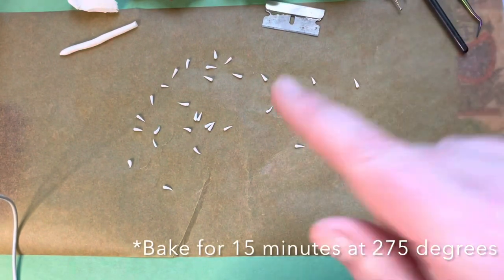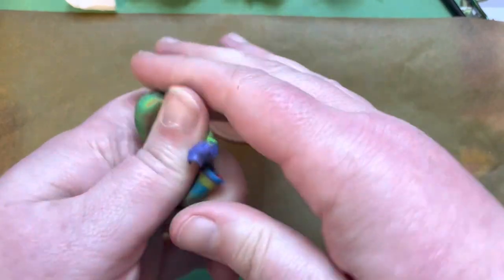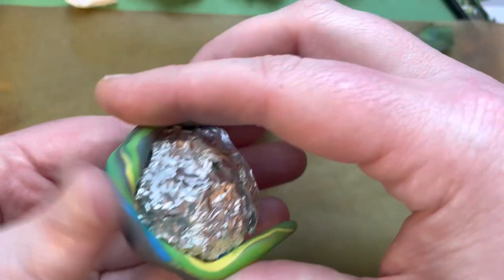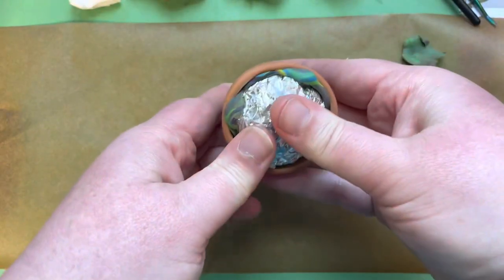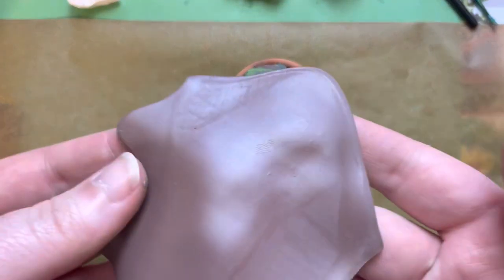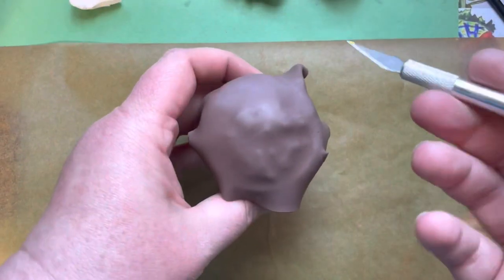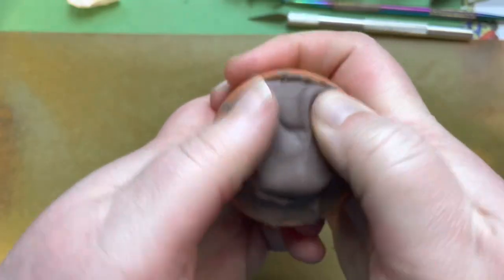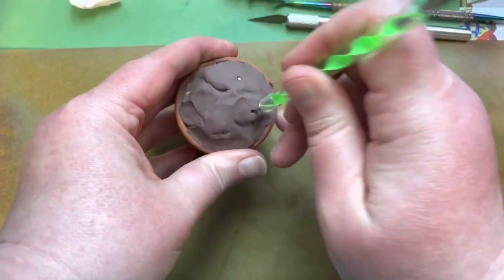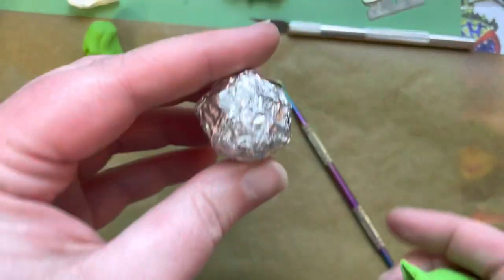Put those into an oven at 275 degrees. Now we'll prepare our flower pot — we want to secure our base inside the pot, which is what the scrap clay is for. Take your big piece of aluminum foil, take a piece of scrap clay, smush it around the edge, and smush that ball into the pot. Roll out some brown clay in your pasta maker on a number seven setting, fit it over your pot, trim around the edges with your exacto knife, press it in to cover the foil, and use your dotting tool to poke holes to eliminate any air bubbles.